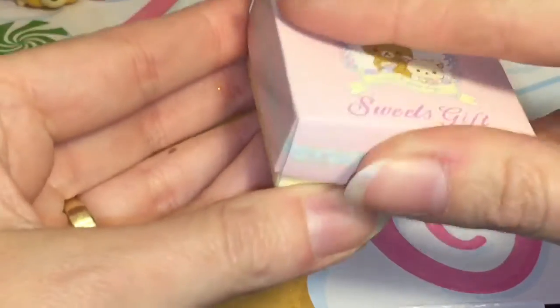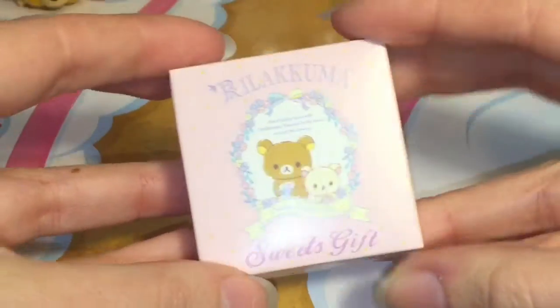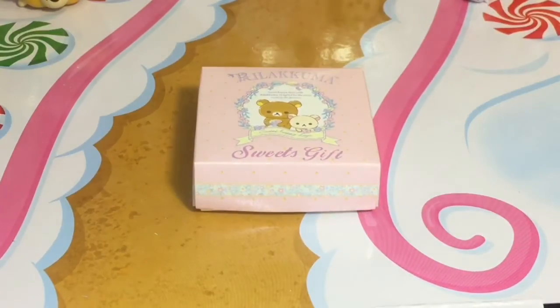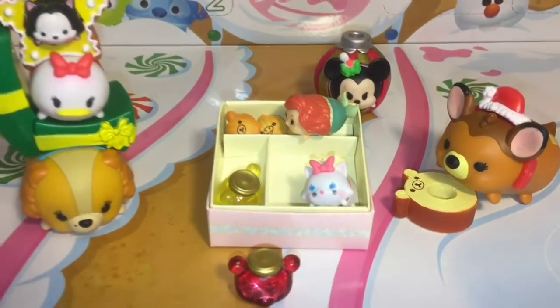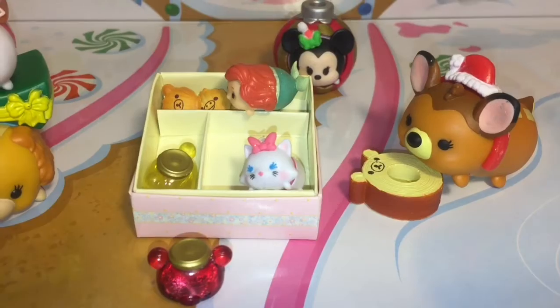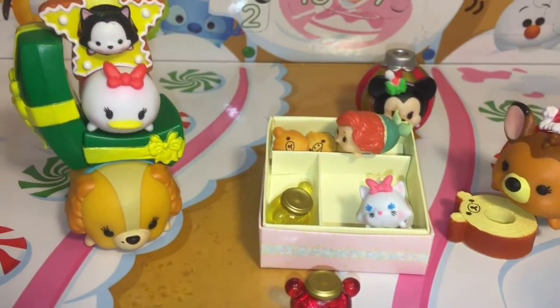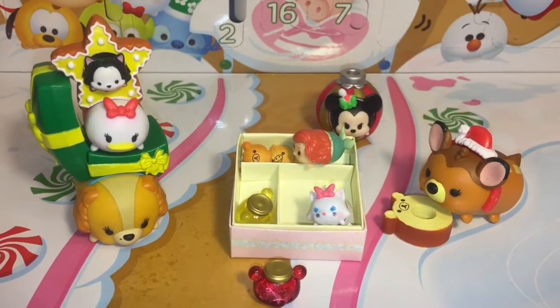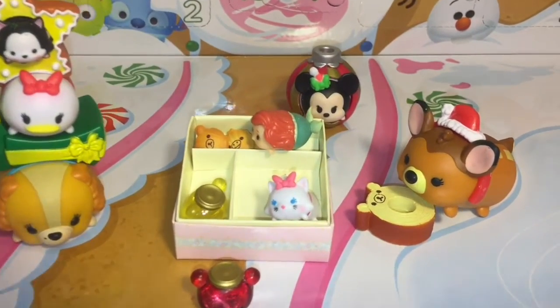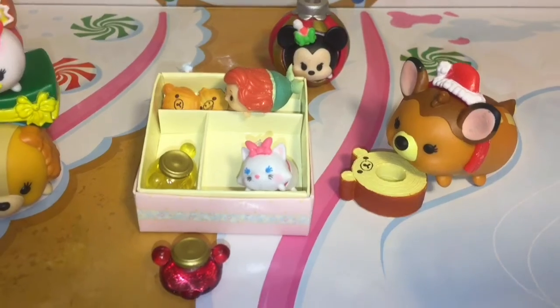You can put the lid on and there you go — super cute! Here's a closer look at the cute little toys we opened. Let me know which one was your favorite. Stay tuned for day 11 tomorrow. I want to thank you guys so, so much for watching and I will see you later — friends, bye bye!